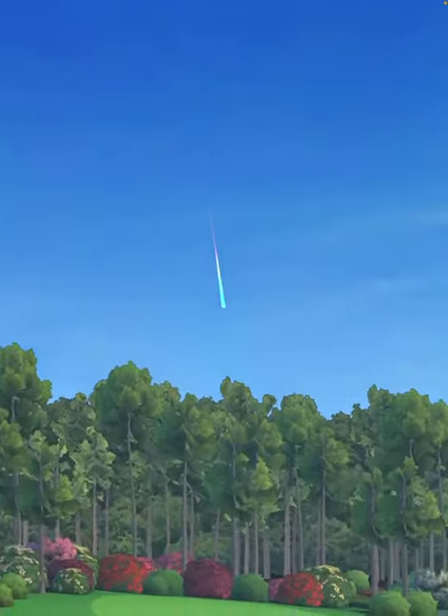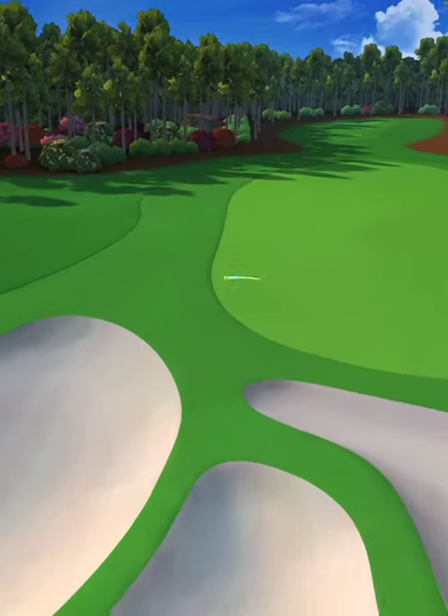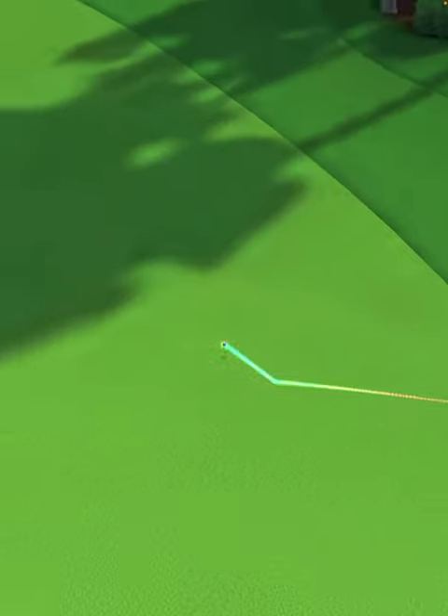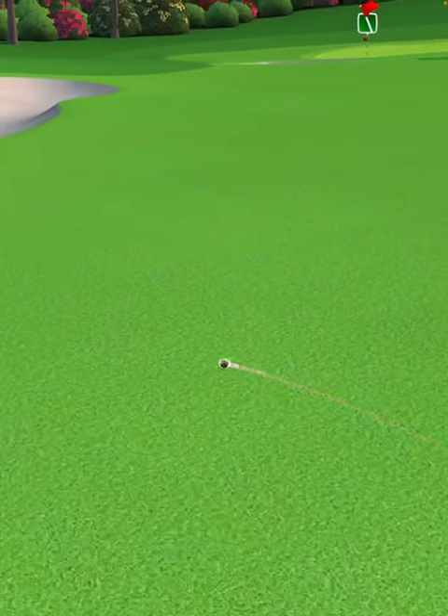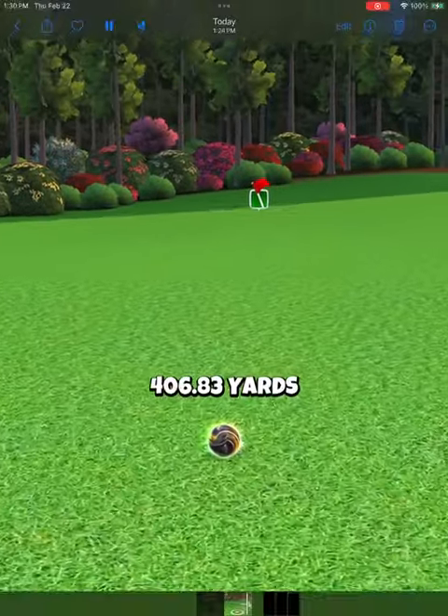We hit perfect. The ball is going to land in the first fairway, bounce over the rough and bunker into the next fairway, and then roll out for a drive distance of 406 yards.